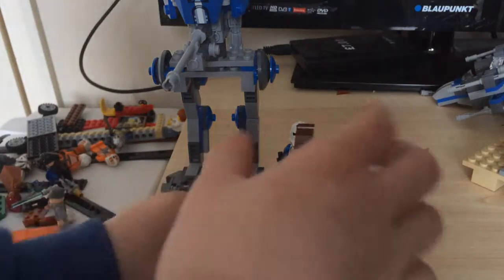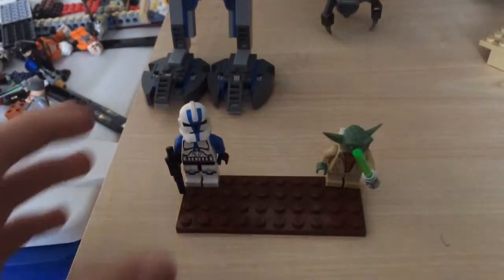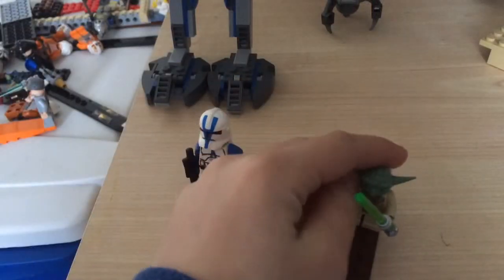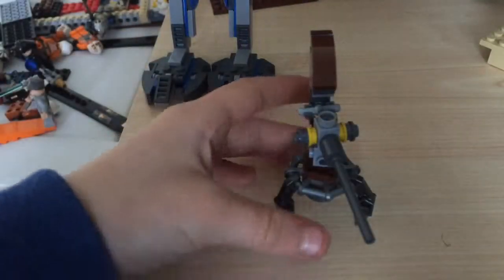Let's start off with the minifigures. For the good side we get a 501st trooper and Yoda, both from the Clone Wars.